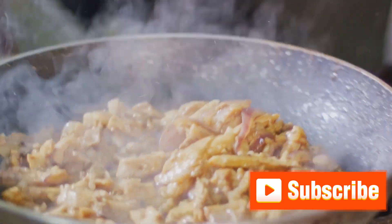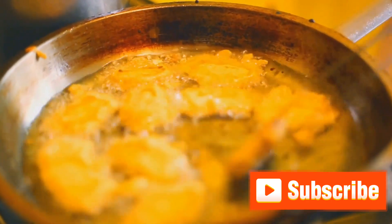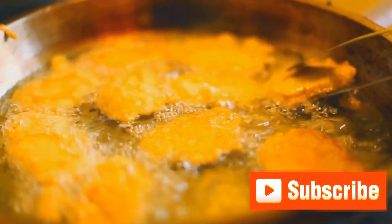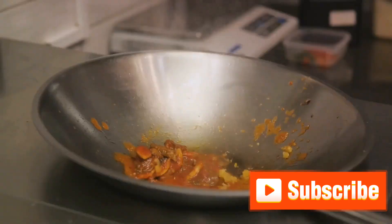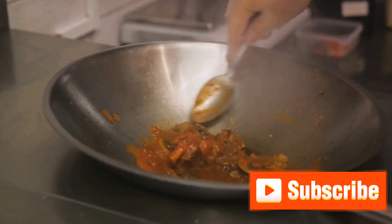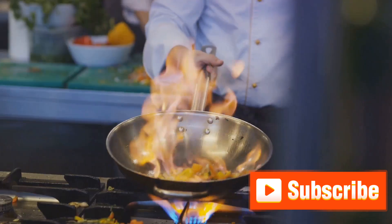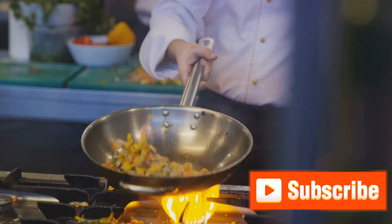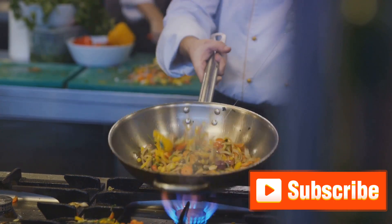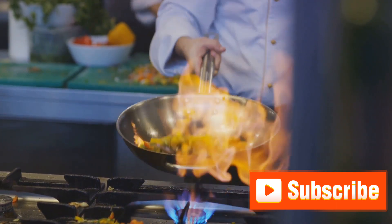Now we'll lower the heat and add half of our soaked and drained rice over the meat. Even it out with a spatula, creating a nice, even layer. Over this, sprinkle some of our fried onions, mint, and coriander — this will give our biryani its characteristic layers of flavor. We're now ready for the second layer. Distribute the remaining rice over the first layer, again ensuring it's even. On top of this, sprinkle the remaining fried onions, mint, and coriander. This is our final layer. And here's a little secret: pour a bit of saffron-infused milk over the top layer, which will give our biryani a beautiful color and a rich, aromatic flavor.